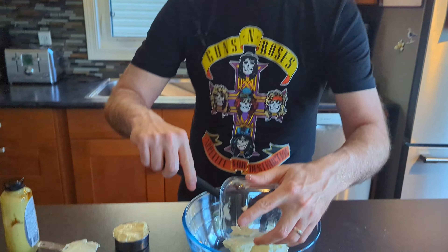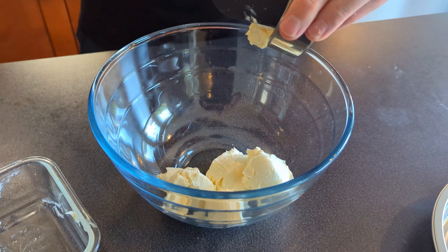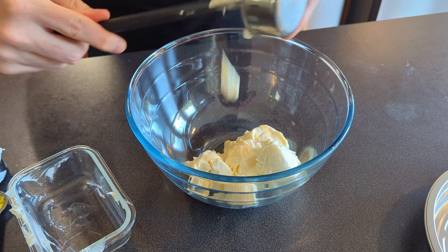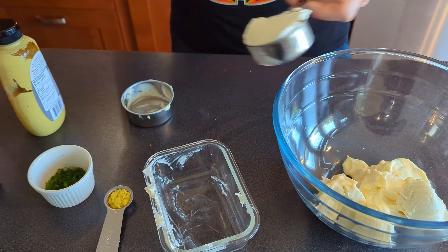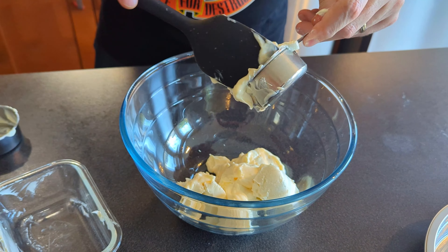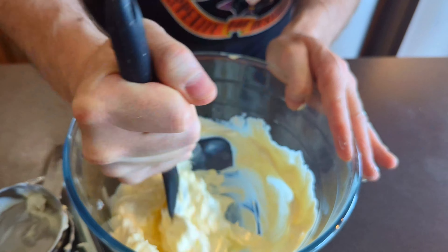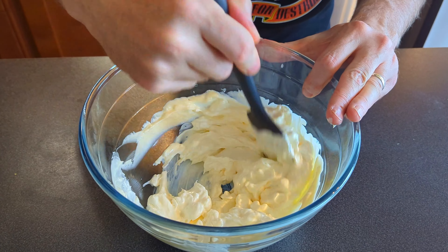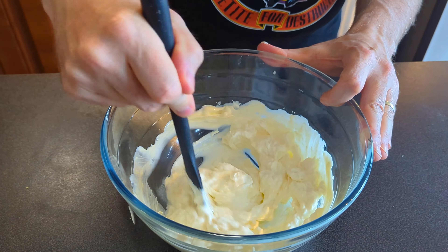Alright, so first we're going to pop in the cream cheese, and then we're going to get the mayo in there, and then the sour cream. So now I'm going to just take this and mix it around. I should note too that all these have been sitting on the counter for about an hour just to get to room temperature — it's easier to mix and stir that way.